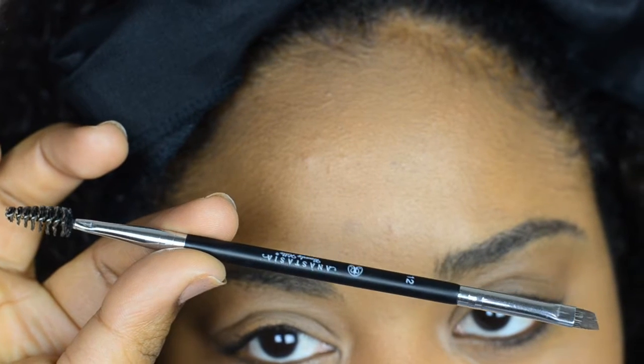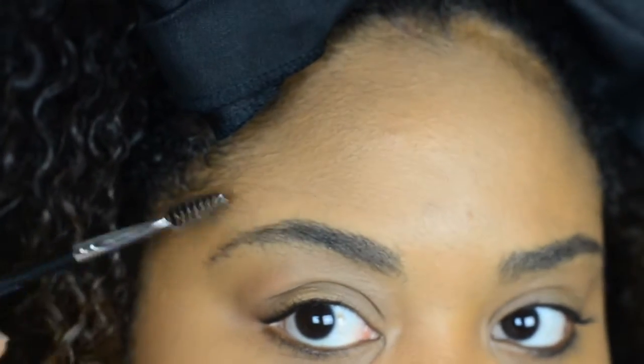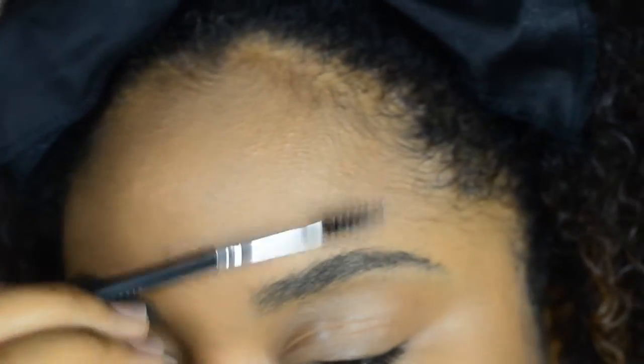So I'm using this brush from Anastasia Beverly Hills. It's a spoolie on one side and an angled brush on the other — it's amazing for your eyebrows. I'm going to take the spoolie side and brush my hairs in the direction I would like them to lay.